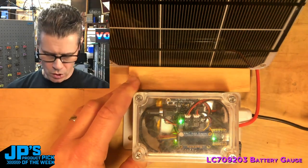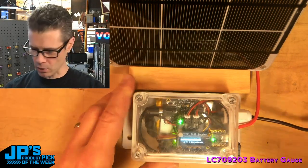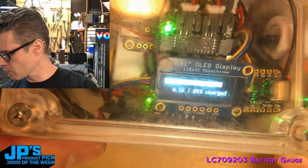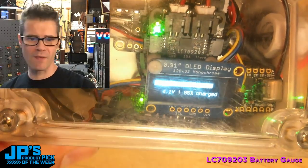When I turn it on, you'll see it boots up our little OLED, and now I can tell — I'm putting out 4.1 volts and I have 85% charge.